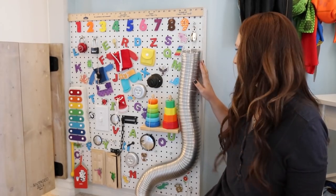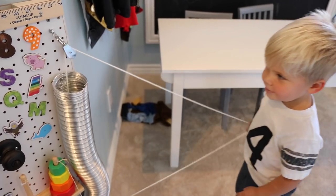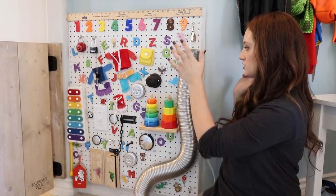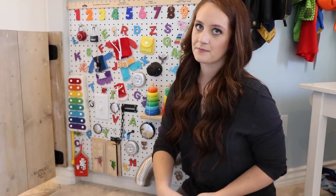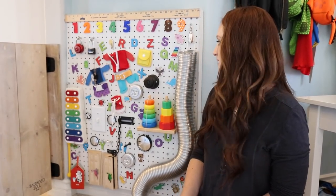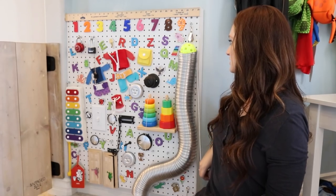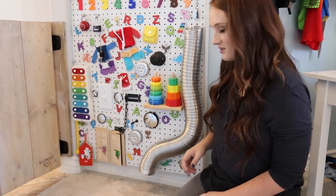We've also got this tube right here where he can actually use the pulley system to pull up a ball, and then he can just drop that ball right down and it comes out the bottom. I think it's just fun for Ollie or Finn to play with — it sort of teaches them the idea that things go through tubes and fall through gravity.